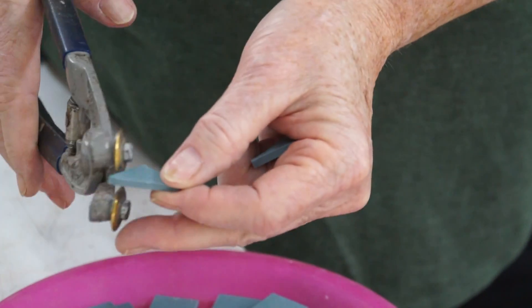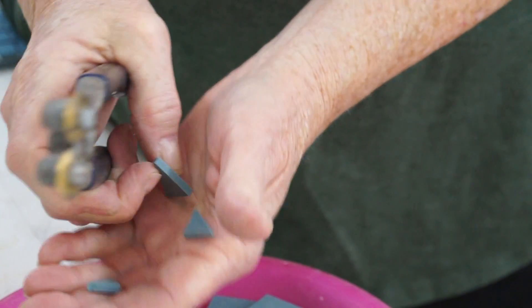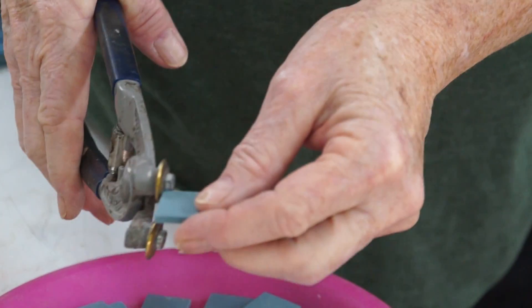You crush it, you snap it, and it cuts rather easily. You can cut all different shapes.